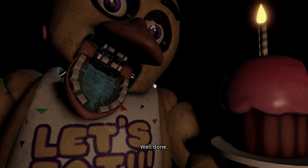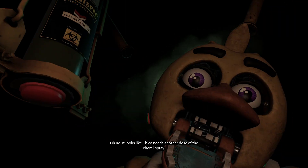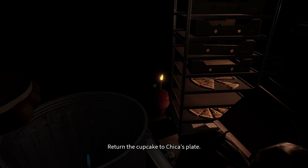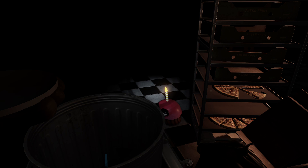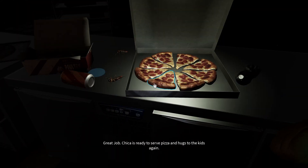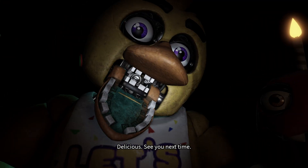Well done. Oh no, it looks like Chica needs another dose of the chemi spray. Do not let the infestations return. Return the cupcakes to Chica's plate. Please place the cupcake on the plate. Great job. Chica is ready to serve pizza and hugs. See you next time.